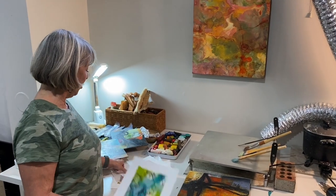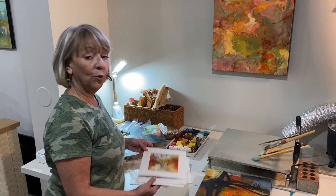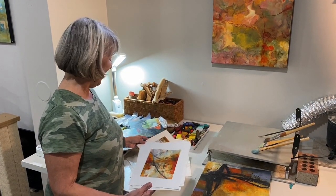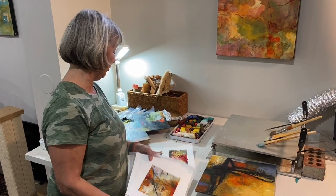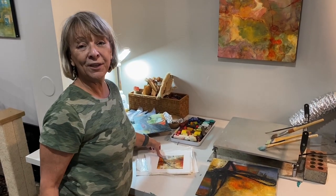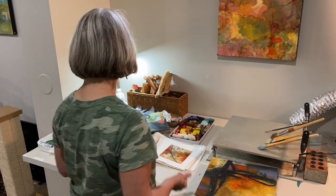I do have some cold wax pieces that I started over here. These were from a class I took from Lisa Pressman, who's a wonderful teacher. She loves using stencils with her encaustics and the cold wax. So that's kind of fun.